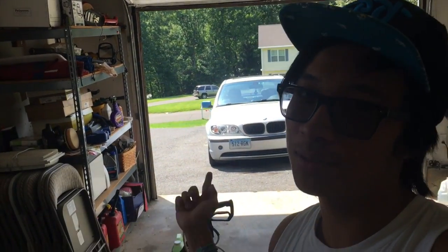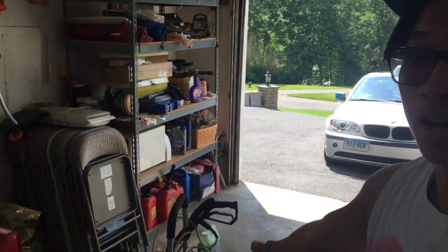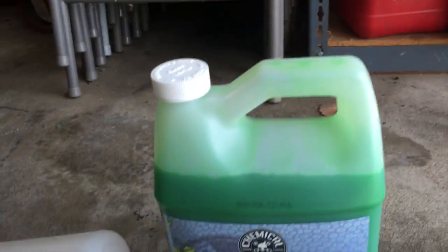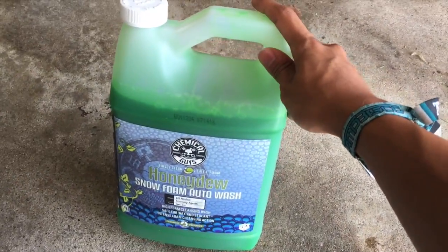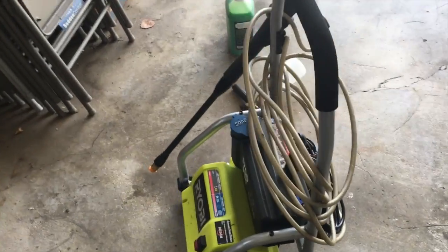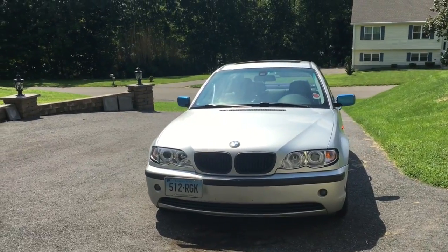Hi YouTube, that's my car — a 2002 BMW E46 325i, nothing really special. Today we're going to be washing it with a power washer, a foam bottle from Amazon, and Chemical Guys Honeydew Snow Foam, about $13 on Amazon. The foam cannon was around $23 on sale. Power washers you can get at any department store — you don't really need anything special, just something that can adapt to the nozzle.